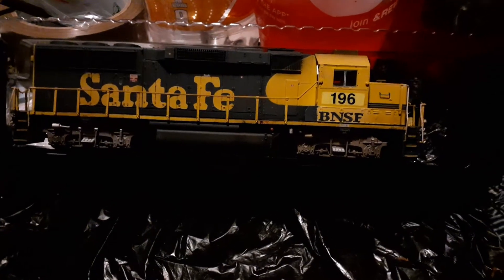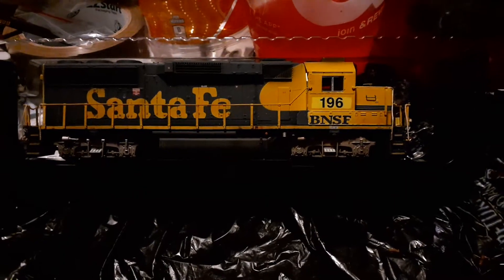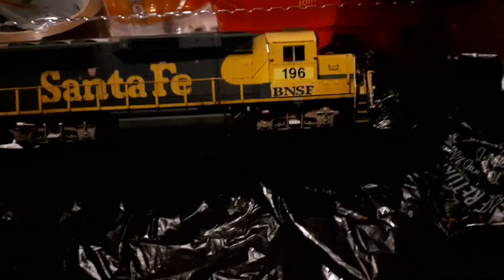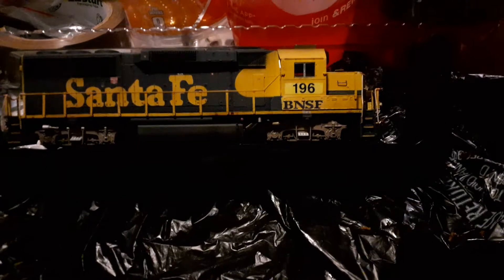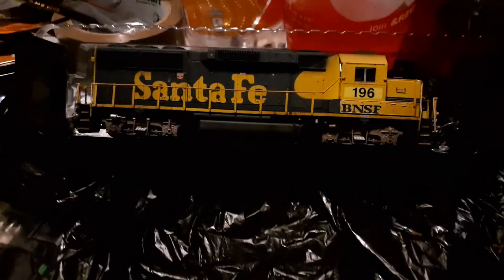Welcome back to the channel. This is going to be a really short video because I was not originally planning to do an unboxing of this locomotive. If you watched one of the last videos where I visited a hobby shop in Memphis, I purchased a Norfolk Southern GP60 and said I wasn't going to review it until its running mate arrived.